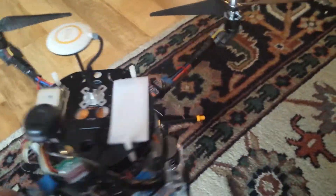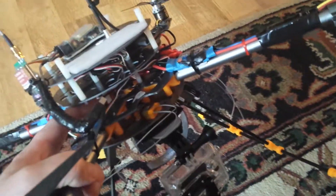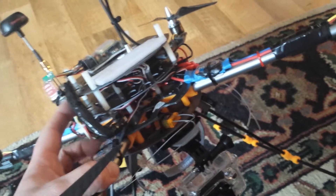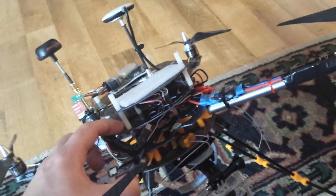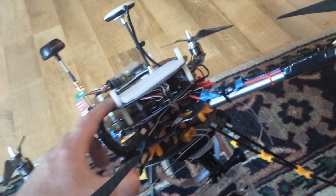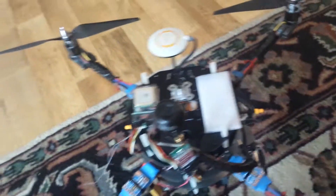So this is the Turnigy HAL quad frame and I actually added two more layers here. These were parts from the X580 quad that I had extra because I had bought two frames, so they were brand new. I just used some nylon mounts and nylon nuts.